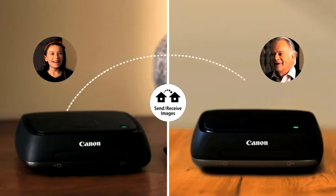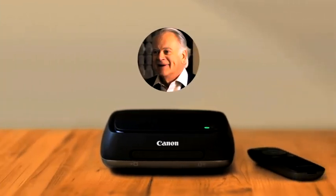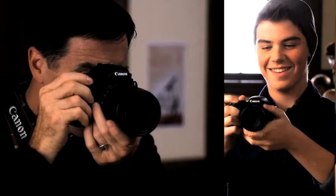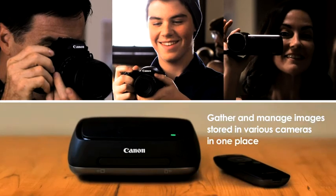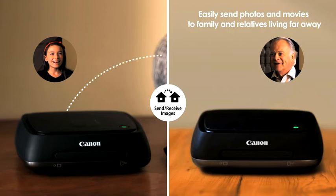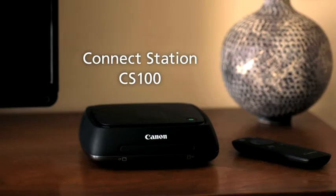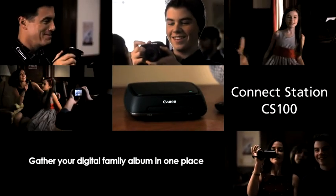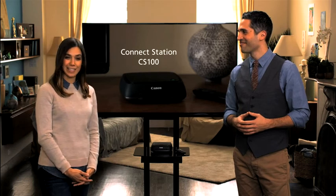You can also use the internet to share your photos with another ConnectStation. When the ConnectStation receives a new album, the indicator lamp will light up and let you know you can turn on your TV and view it. Even if you're not the best with computers, this is simple. With ConnectStation, you can organize the photos and movies you've captured with various devices in one place, enjoy them on the big screen or print them out, and easily send them to family and friends no matter where they live. A single device that takes care of it all — that's Canon's ConnectStation CS100. Gather your digital family album in one place. It's going to make taking photos and movies even more fun.